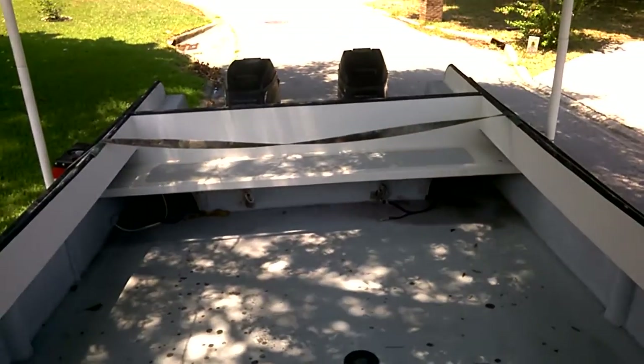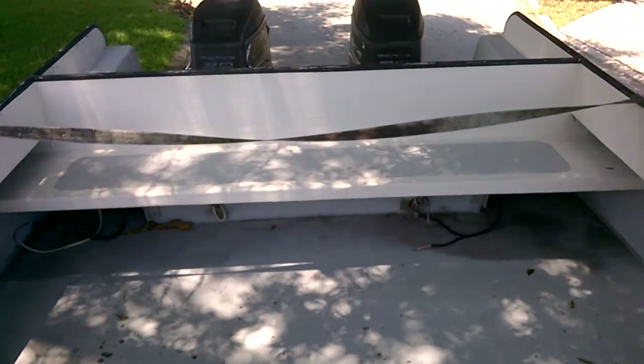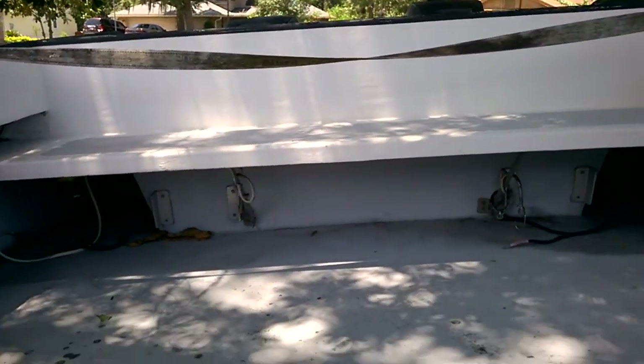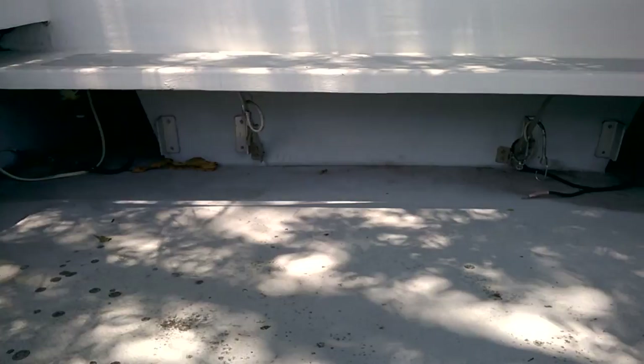There's a port-a-potty here. It could use some windows. Here's the back of the boat. It's got a nice bench seat. I put some extra brackets to support the bench seat. The batteries go under there.